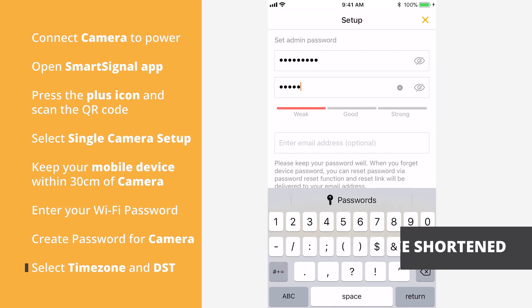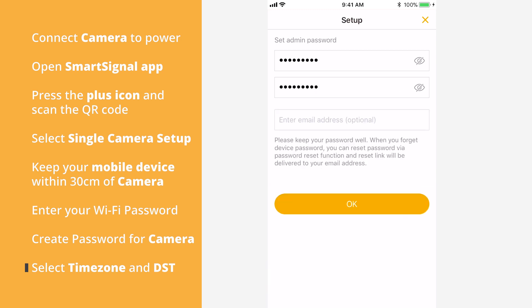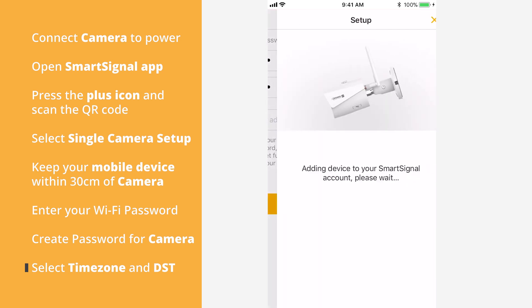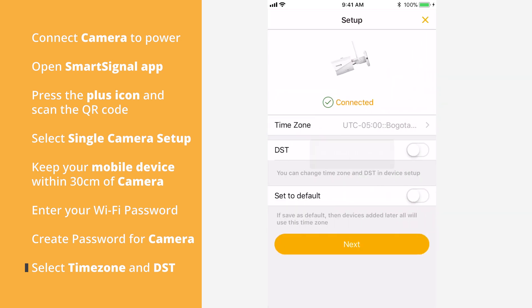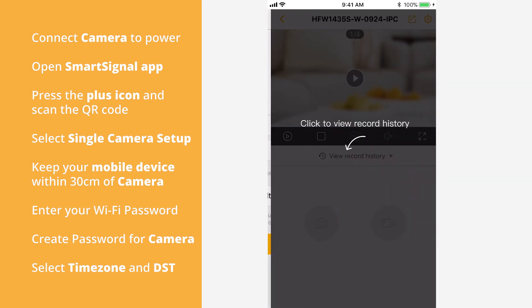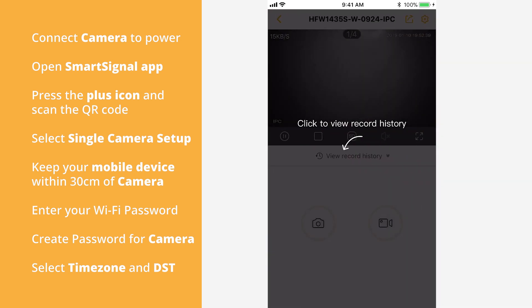Your camera is now linked to your SmartSignal app. On the next screen, you can select your time zone and turn on or off Daylight Savings Time. Tap Next and your Defender 2K wireless IP camera is ready to go.